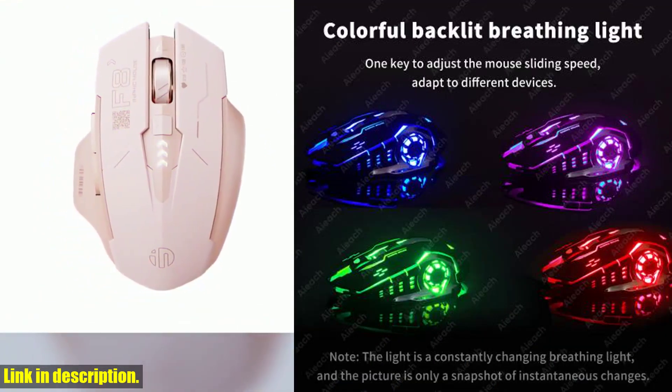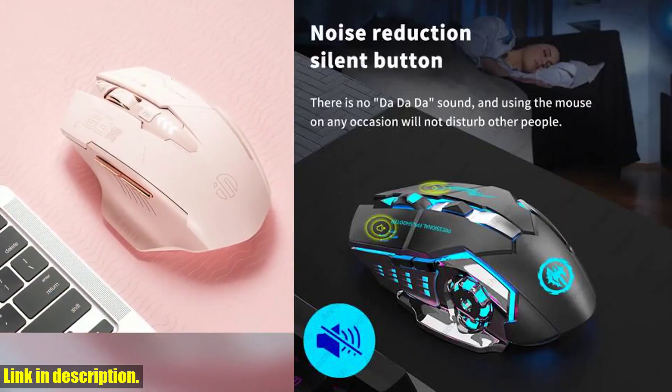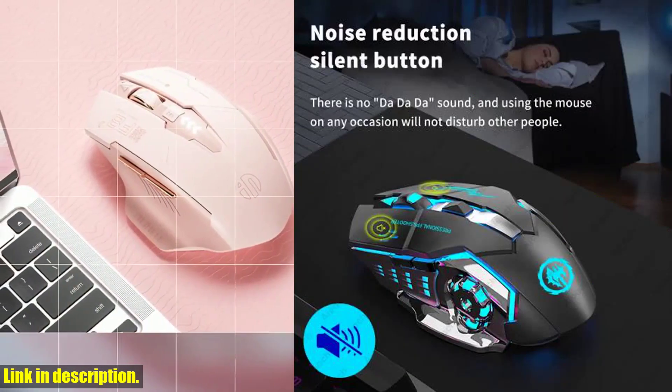The battery life of this mouse is simply incredible — a single charge can last for up to 90 hours. No more mid-game interruptions due to a dying mouse.